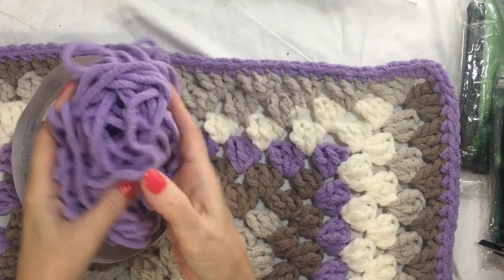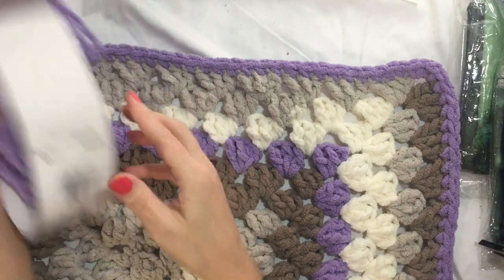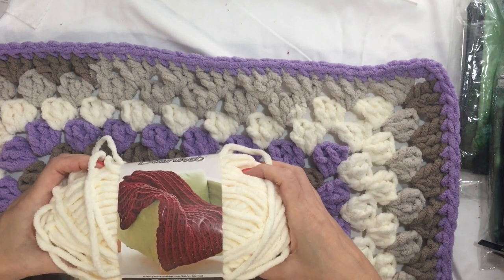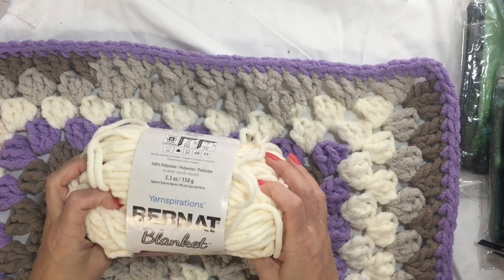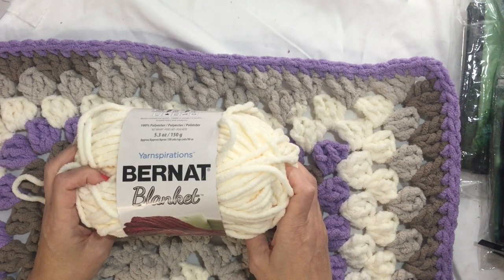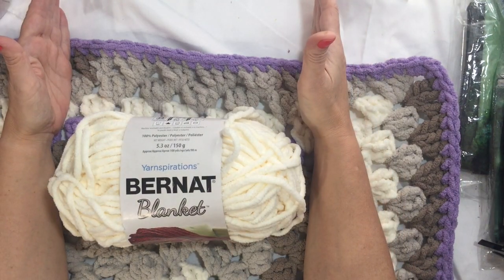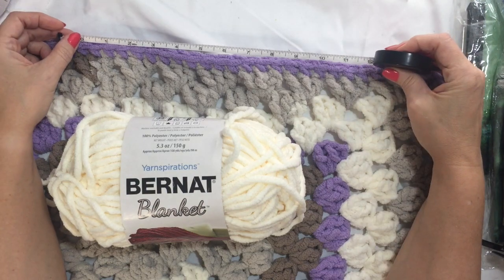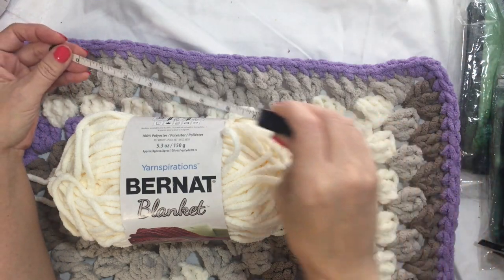This is all I have left, so I don't think that's going to be enough to make a hood. But I do have this blanket yarn left over — told you I had a lot left over from those water balloons — and I have this leftover Bernat Blanket that matches the cream in here. So I'm going to make the hood out of this. I'll make a smaller granny square, probably about 10 inches.